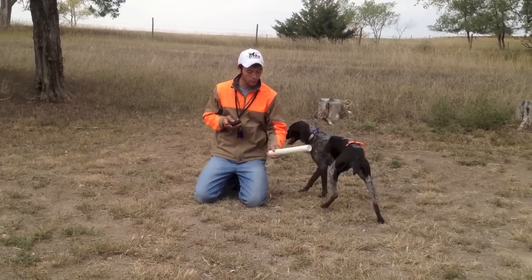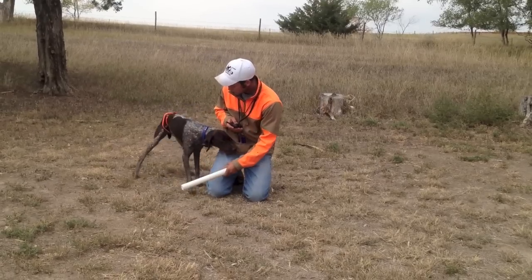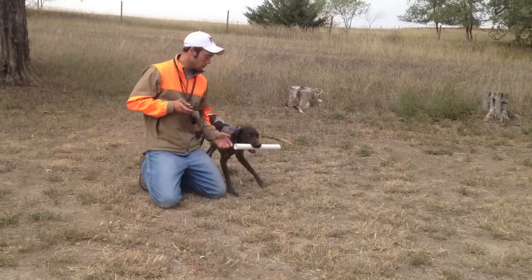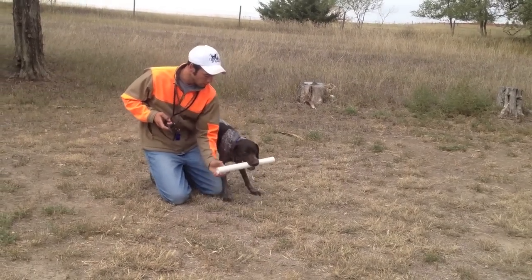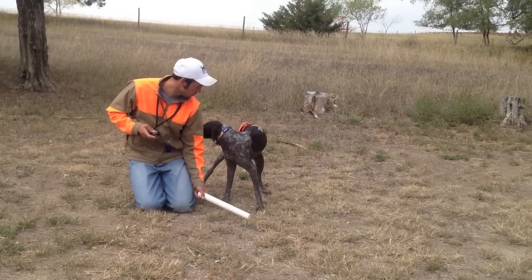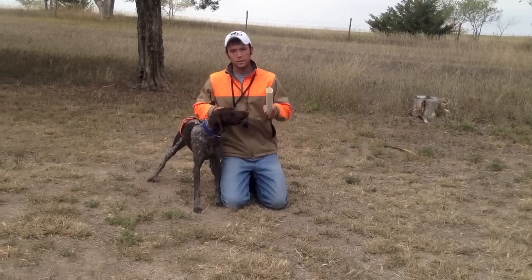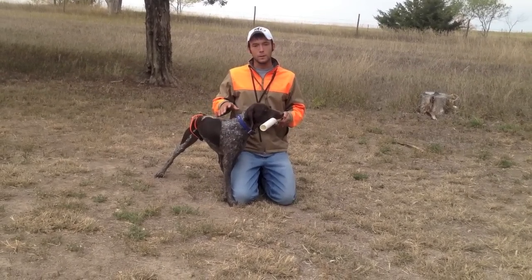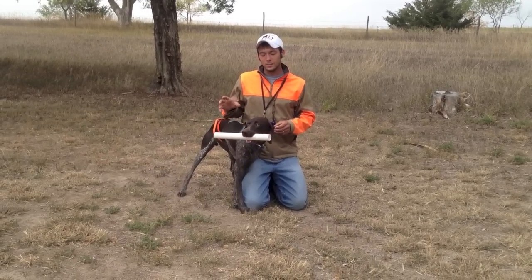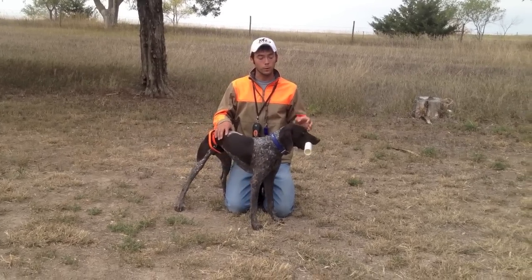So we're going to start moving this closer to the ground. Lady, fetch — and we're going to turn the collar up just a little bit. Now you can see she's lunging at it, she's grabbing very quickly. You can tell that this is a little bit more sensitive area. She doesn't want to freeze and she doesn't want to try and tough it out — she just wants to do what she already knows, which is what we need.